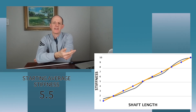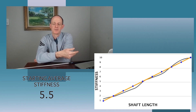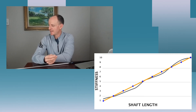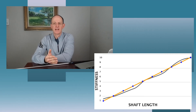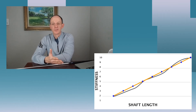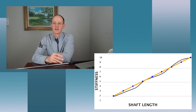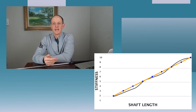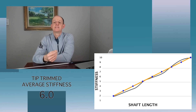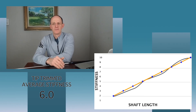We know that any number above 5.5 means the shaft is stiffer, and any number below means it's softer. Now let's do the tip trimming of the shaft. Say we trim off part of the shaft at the tip and lose that softest number — that number 1. We now have 9 data points starting at 2. Adding 2 through 10 and dividing by 9 gives us 6. We were at 5.5; we've tip trimmed it; we now have an average of 6 — stiffer.